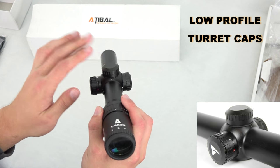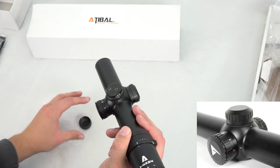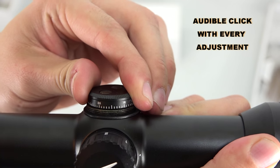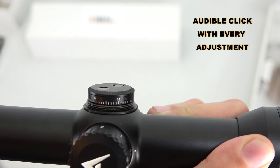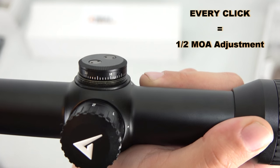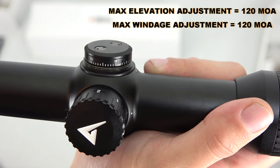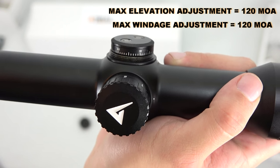We've got low-profile style turret caps. Let's take one off to see what's under the hood. The turrets look nice. We've got an audible click every time we turn the turret, and each adjustment accounts for a half minute of angle — so half MOA per click. You've got a total elevation adjustment of 120 MOA and a max windage adjustment of 120 MOA, so plenty of room to work with for sighting in.